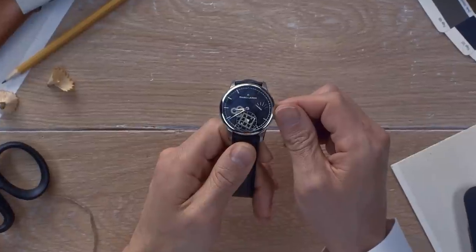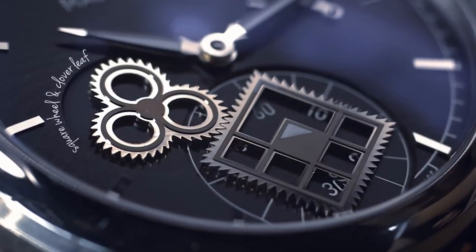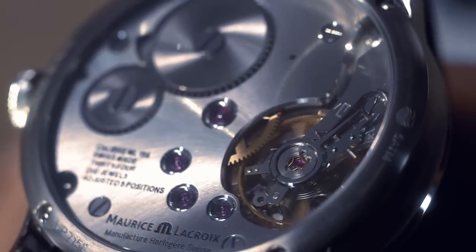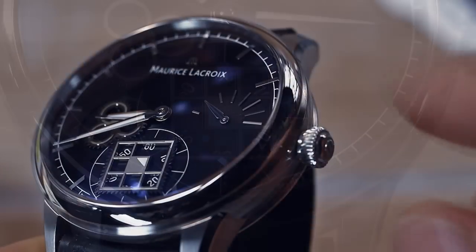Let me introduce you to the unique square wheel complication on the market: the Masterpiece Square Wheel, with its exclusive design of square wheel and cloverleaf. Discover a new approach to time. Let's take a closer look.